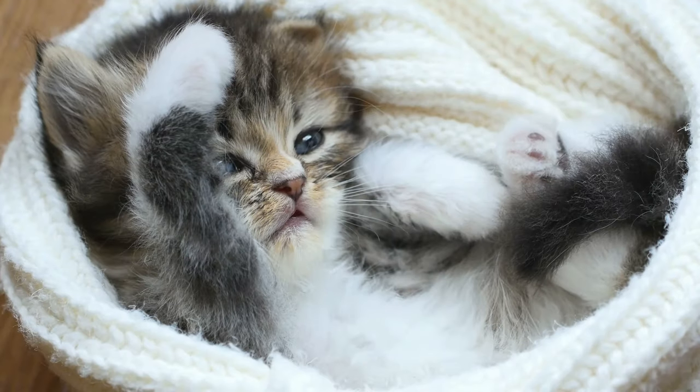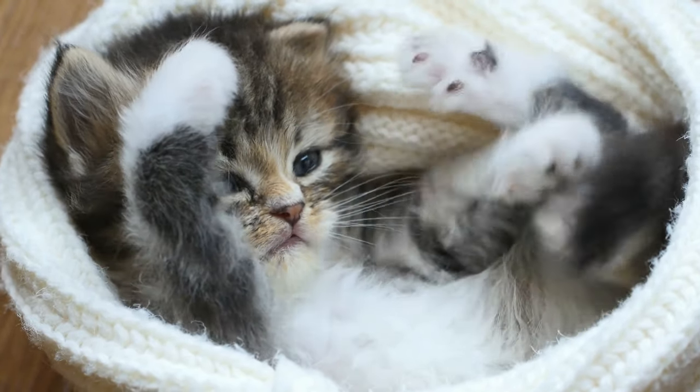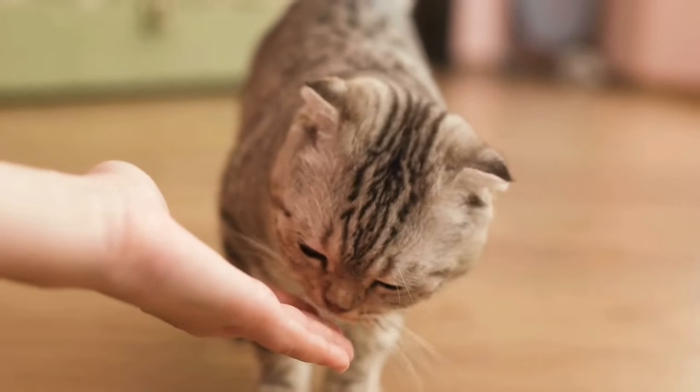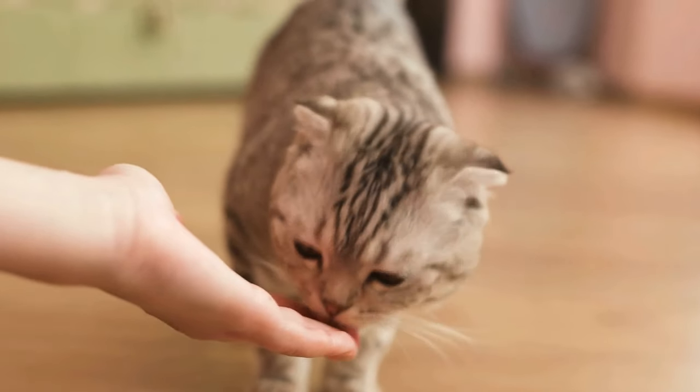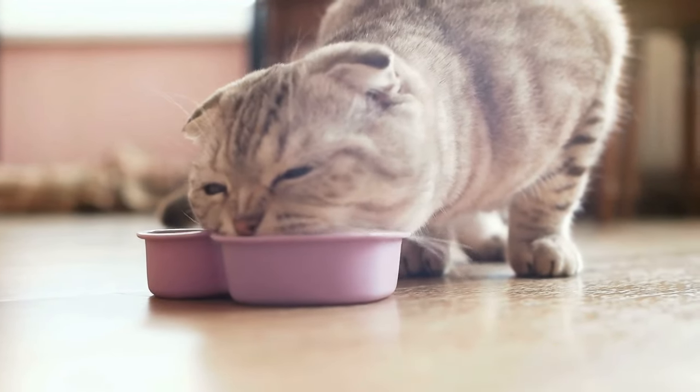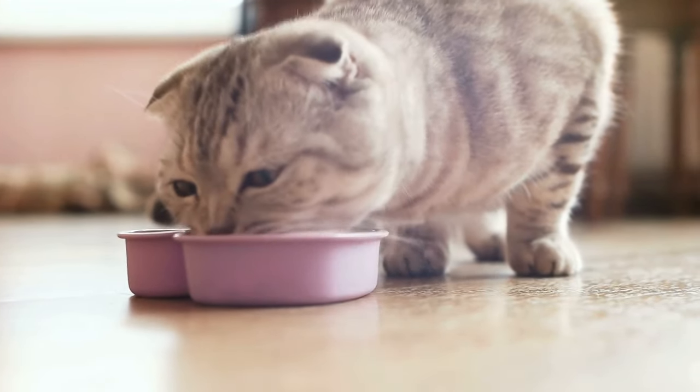Tip number 4: Encourage and Reward. Kittens love praise. By being there when they go, you can reward them with treats, gentle praises, and affection. Cats respond very well to compliments, but they don't respond well to reprimand.